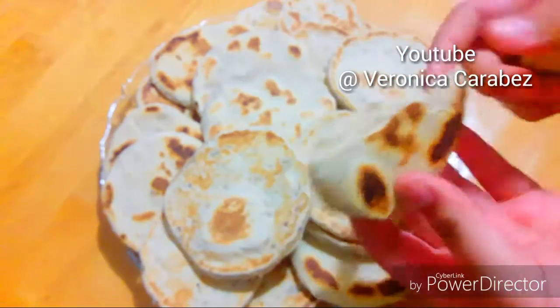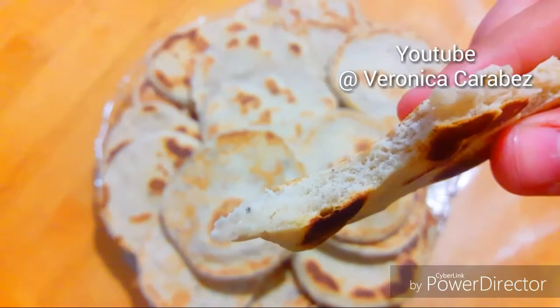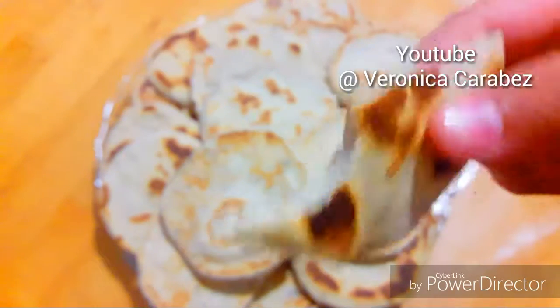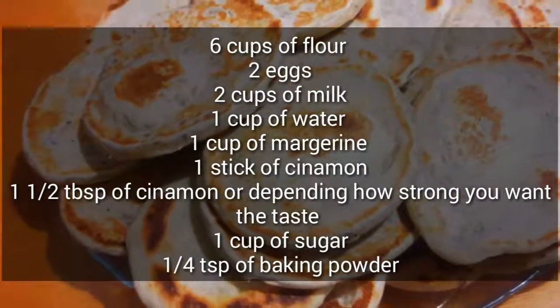Cinnamon gorditas are so delicious — I don't know why they're not more common. I also want to thank you guys so much — we reached 500 subscribers and I'm just so blessed that you subscribed to me. Thank you so much, guys!